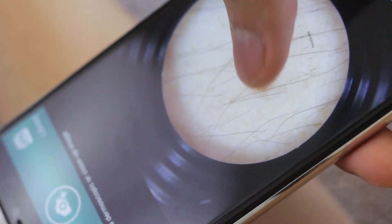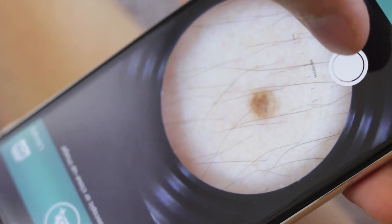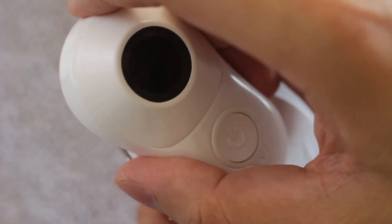A gentle touch against the skin is all that's needed — no need to press hard. When the imaging session is over, pull to remove the Molescope device.